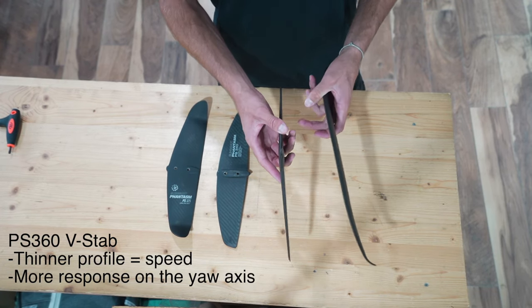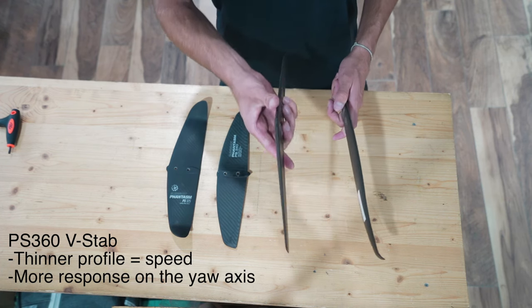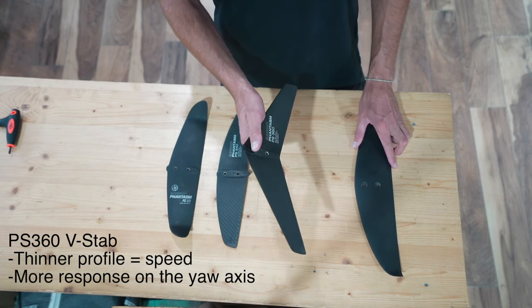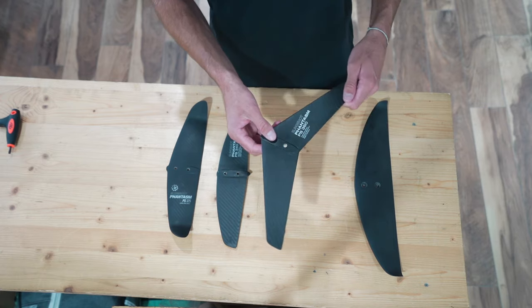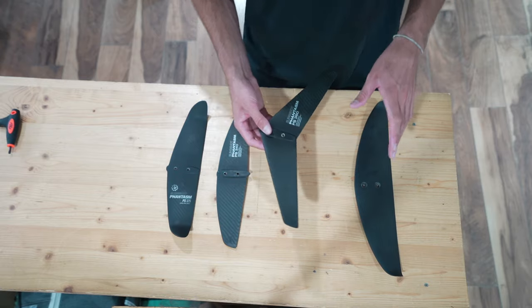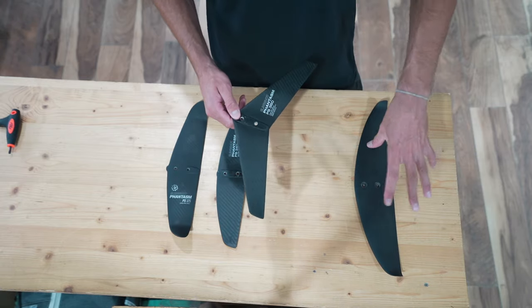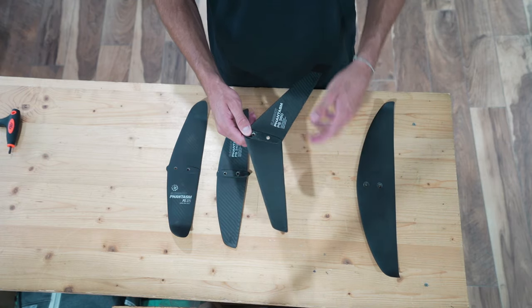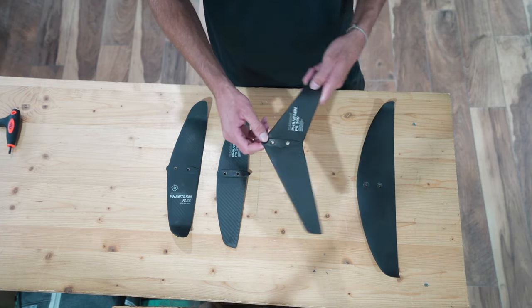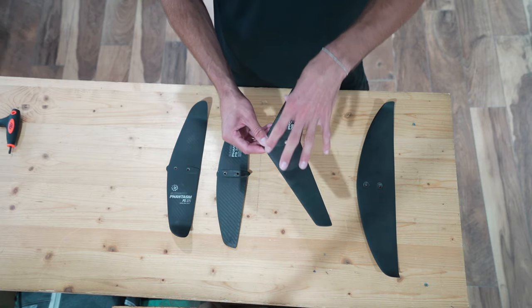That thinner profile means it's going to go faster through the water, and the lack of wing tips — because it's so flat — is going to unlock the yaw, the horizontal axis. So this is going to make it feel like you're a little bit on ice. You've released your foil from the governing system of the PS400 and you're allowing it to respond a little bit quicker in the yaw when you start to shift your hip. It's basically what you learn to turn on.